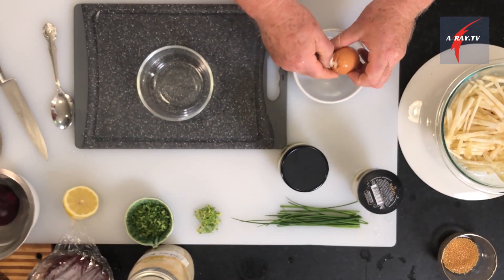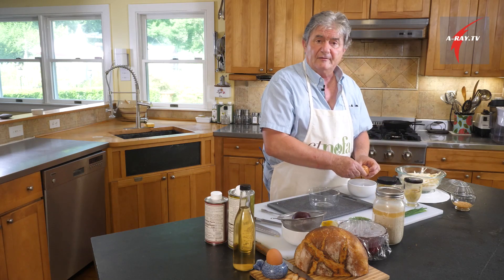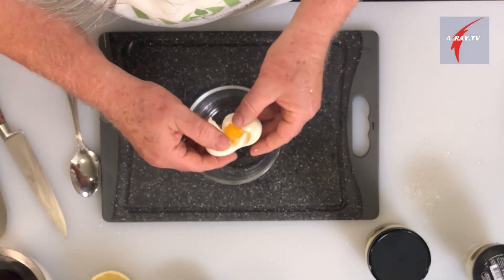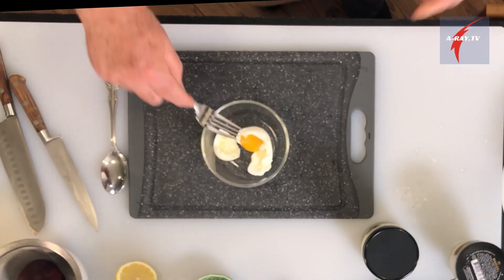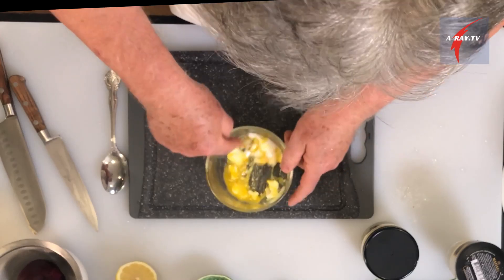Mayonnaise is made with a fresh egg yolk. I don't like to use raw eggs unless I know how old it is, so I do a soft boil, which is much safer. I boil my egg for five minutes so the inside is still liquid and the yolk is runny — that's going to give us the same flavor you're looking for in the mayonnaise, and we'll feel safe that way.